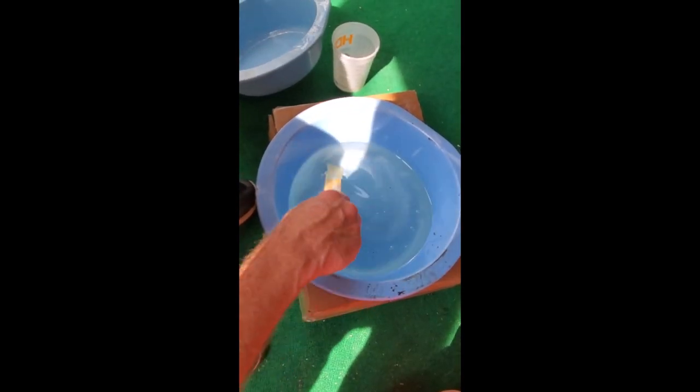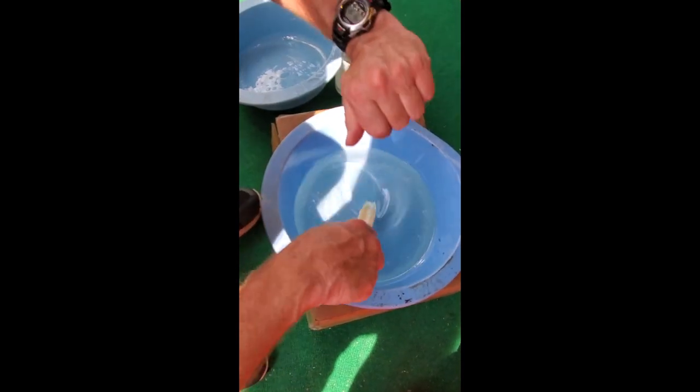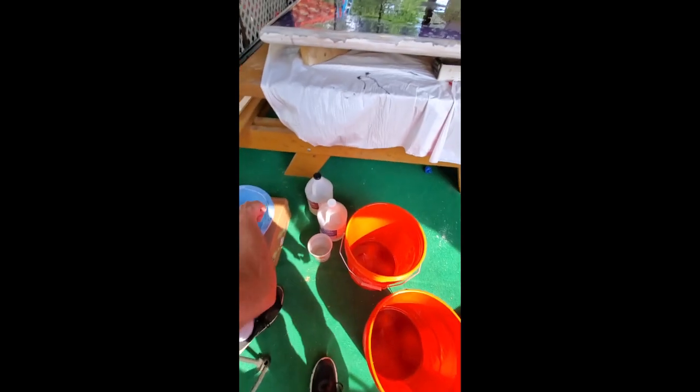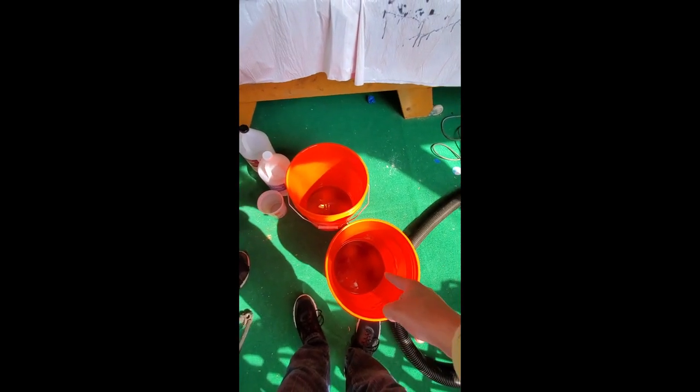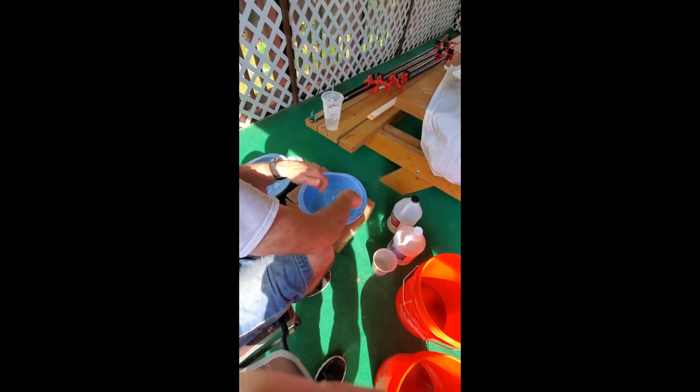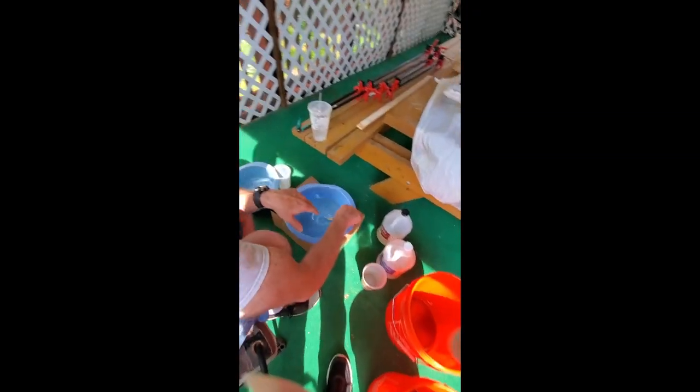I hear the thunderstorm going in the background. I looked at the weather and it said it was supposed to stay away from us, but we'll see. Now we've got to mix here for another three minutes — it's 4:16 so we go until 4:19. What was in here? That was the same stuff. That's why those are purple inside — I put a color in it to make it that dark blue purple. This I'm leaving clear on purpose.